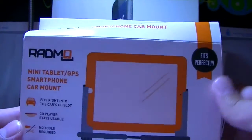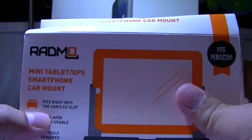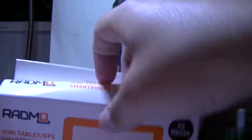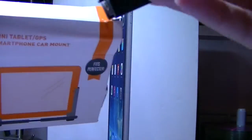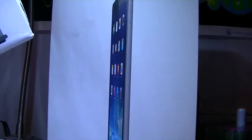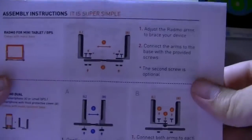Okay, so this right here is very nice. It says it fits right into the car CD slot, the CD player stays usable, and no tools are required to assemble. So let's take it out. Here are the components — one piece, another piece, and here is what goes in your CD tray. This will work great with my iPad, which is what I'm going to use it for. They also include assembly instructions which are very clear.